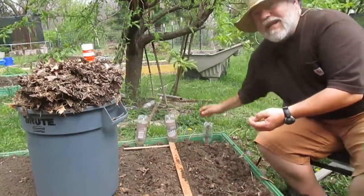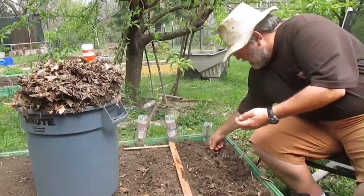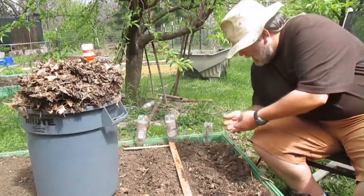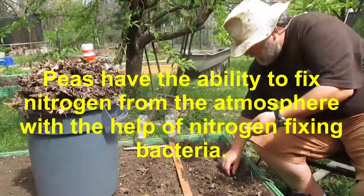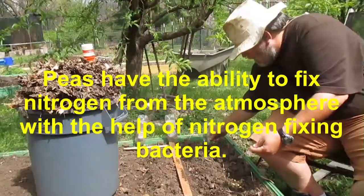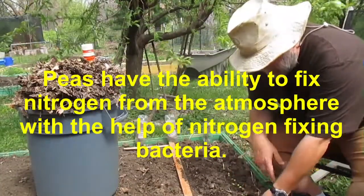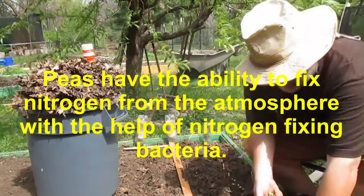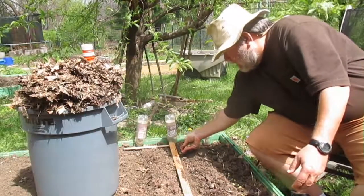These rows are about 8 inches apart because I'm doing it in a raised bed, and I'm going to try and plant them about an inch apart. You do not fertilize so much — you like to compost it, but you don't fertilize it, is what they say. So I'm not adding any nitrogen to this ground, and I'll plant as many rows as my peas hold out.